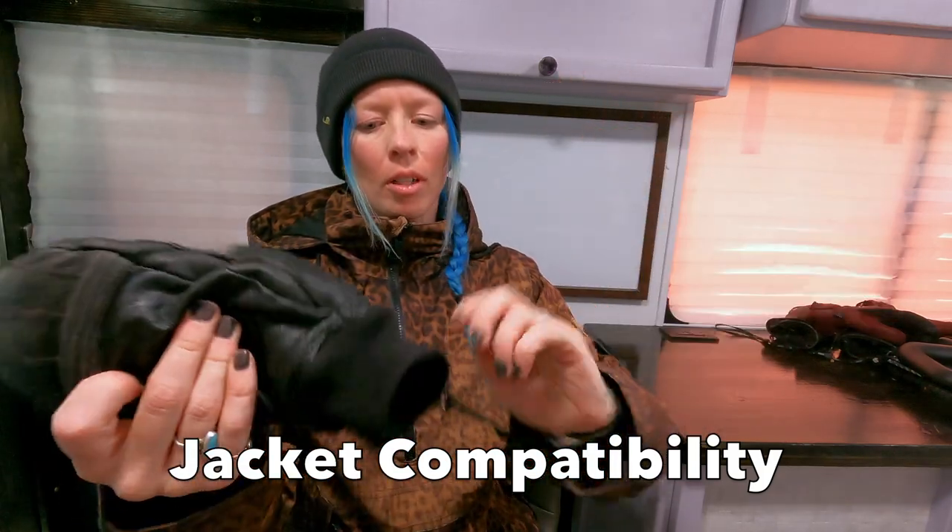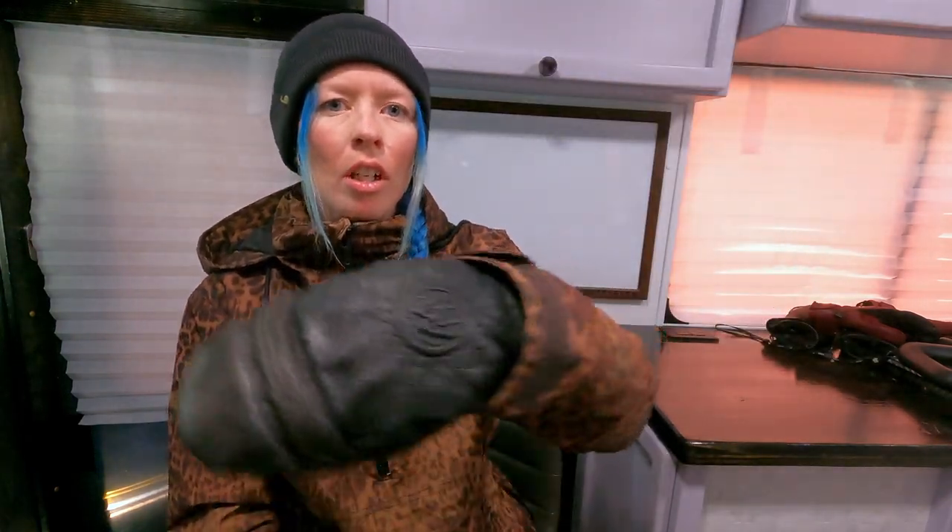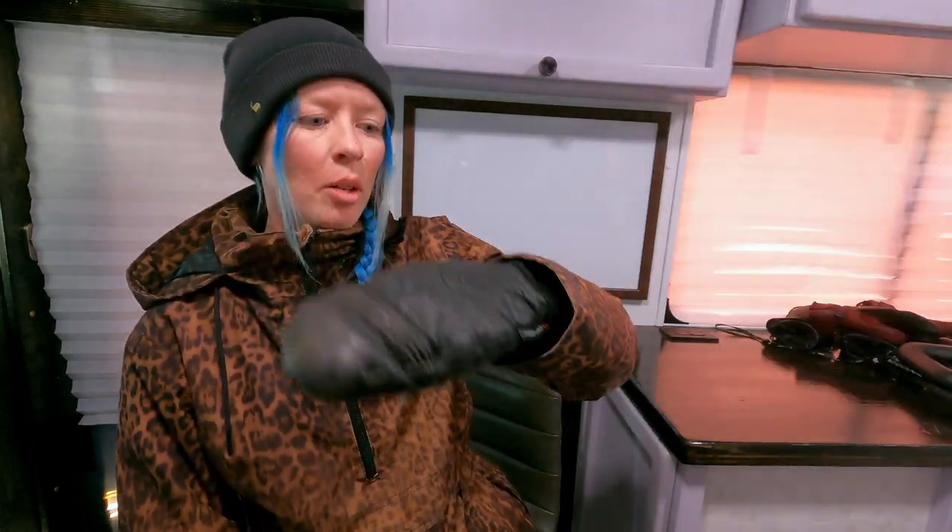Let's try the Calhoun mittens on with a jacket so you can see what it looks like. Because the cuff is so low-key, it just kind of goes under really easily without trying too hard — you don't have to shimmy it at all. Stretch out and come back and it kind of stays put. There's a look at the Calhoun mitt with a jacket on.